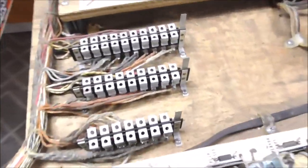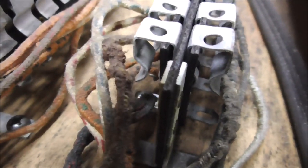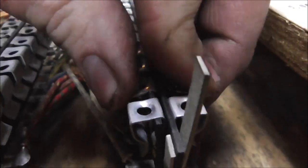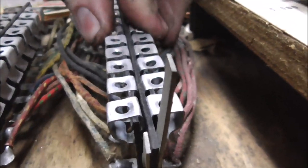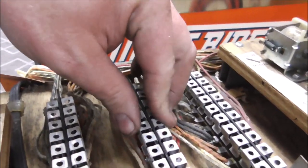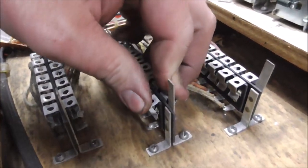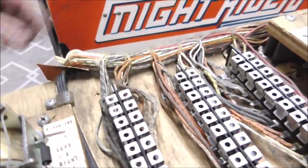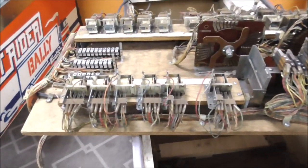Another thing I noticed: the female part of the Jones plug — the plug pushes down in there, but on this one the contacts are bent up on one end. I'm going to try to bend them down again. You want to be careful not to break these; if you break them they can be replaced but it's a big pain. So I'm just making them a little tighter. A little electrical tape and we're ready to lay it back down in the cabinet.